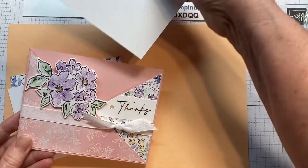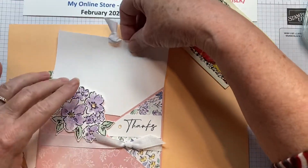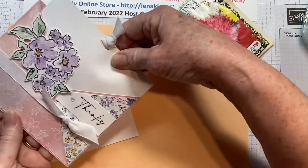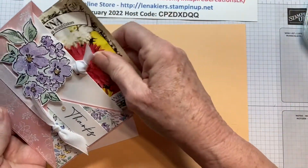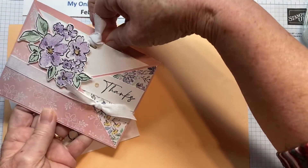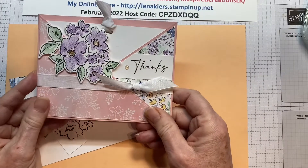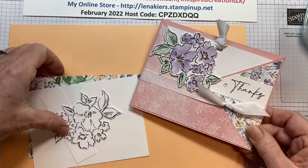So inside this pocket is your white card for stamping on, writing on, and then you can add something to the pocket if you'd like, like a packet of seeds, a gift card, or anything else that's small enough to fit in here. It looks maybe more complicated than it is, but I'm going to walk you through it step by step. So let's get started.